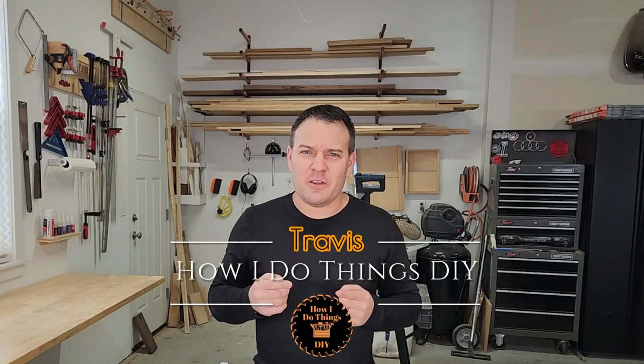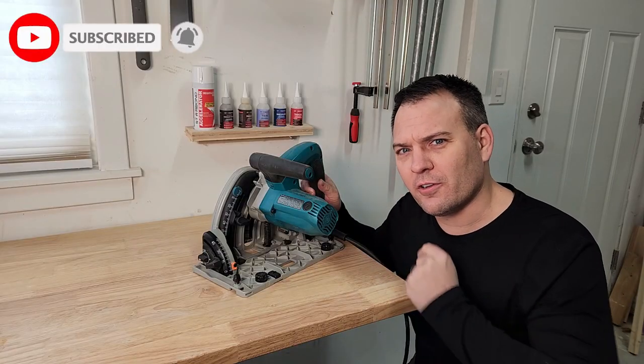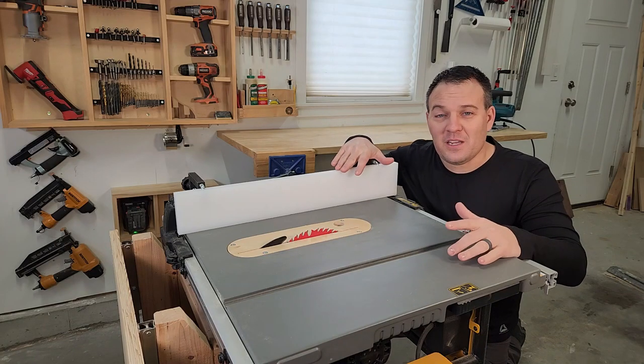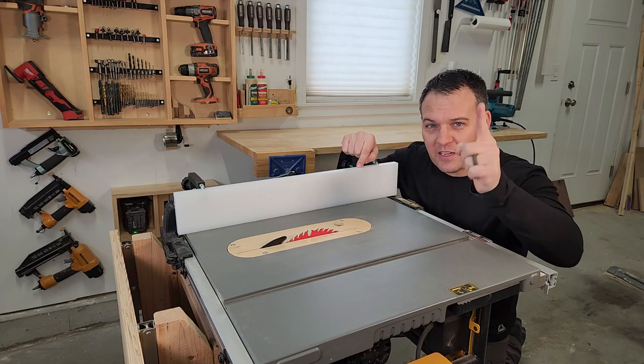Don't go anywhere because I'm about to show you how to improve the one thing you do in woodworking more than anything — making cuts. I'm Travis and this is how I do things. Today I'm going to show you all sorts of ways you can get better cuts every time you use your saw. I'll discuss cuts on a table saw, a miter saw, and a circular saw. If you're interested in making your next project look more professional, stick around to the end.